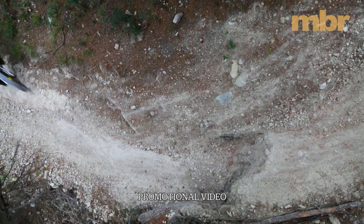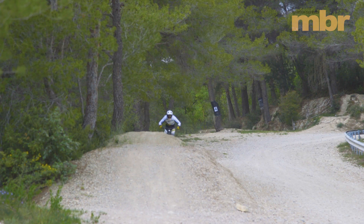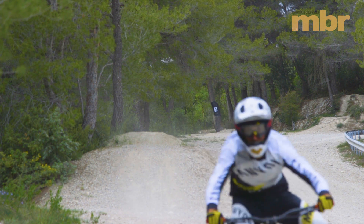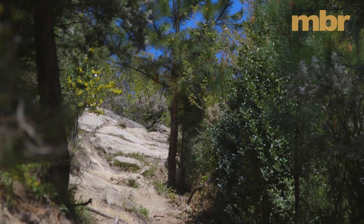Canyon's Sender downhill bike needs little introduction, especially thanks to its World Cup win under the talented Troy Brosnan. In its current form, the Sender is one of the most sought-after race bikes on the market.